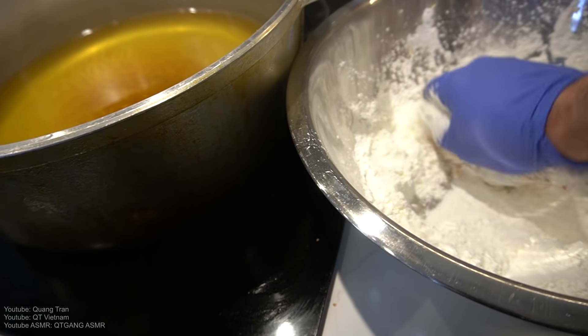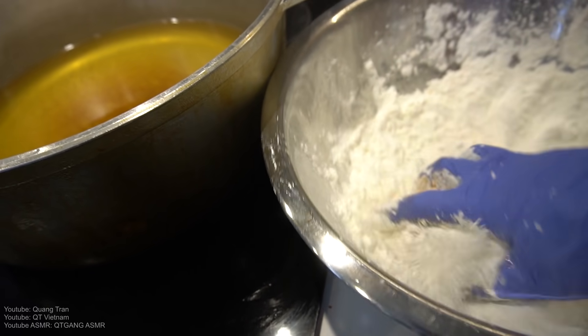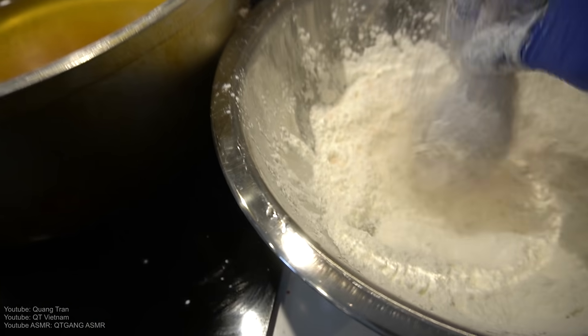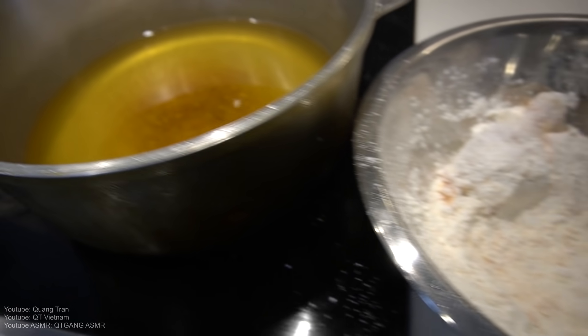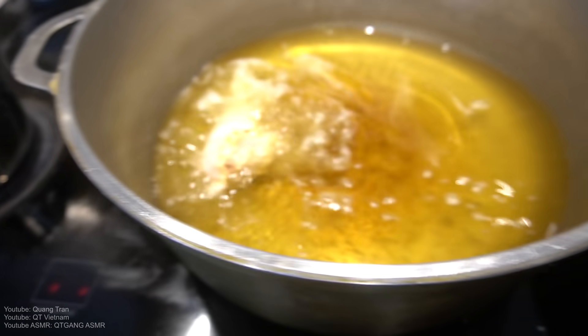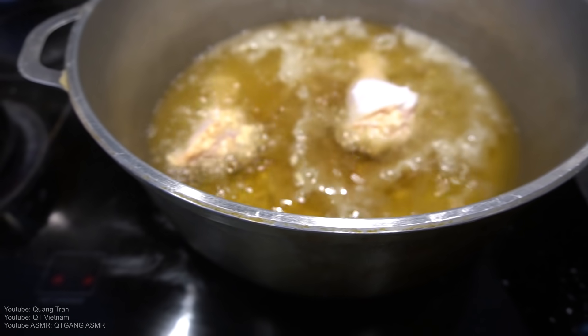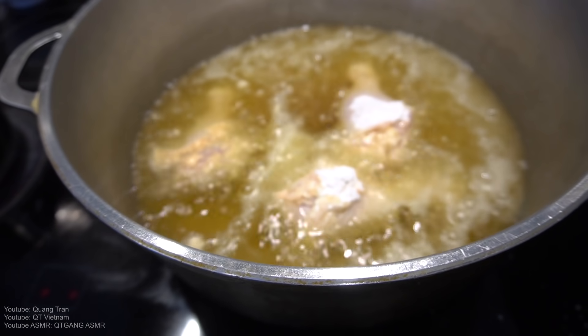Nothing crazy, no seasoning, no nothing — because the sauce is going to cover it all. Pack it in, pack it in very well. Shake off any excess. Nothing to it. Into the pool — I don't care if they can swim, they just have to get in. Cooking time for this: 15 to 16 minutes.